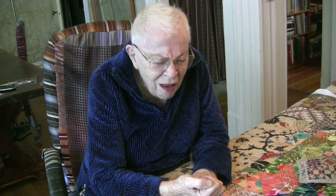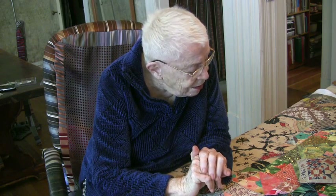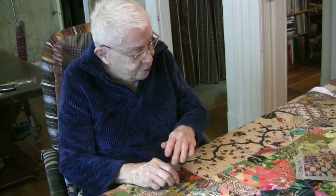I guess you could call a lot of long-arm machine quilting freehand, but somehow or other it just does not turn me on. The stitches are so regular. The master quilters, like my grandmother, had to have at least seven stitches per inch and they all had to be the same size. So I'm not in that category, for sure.